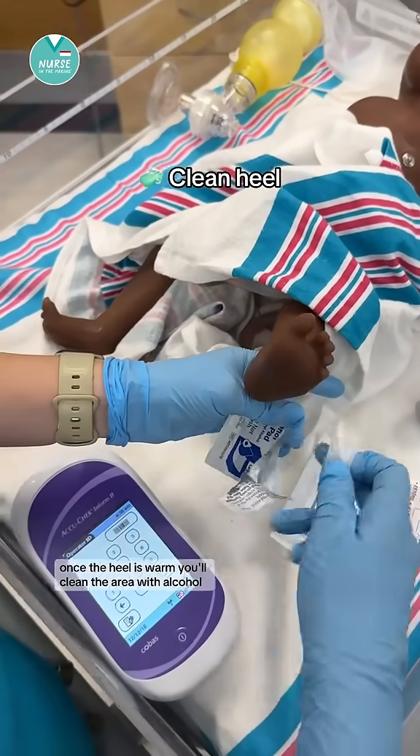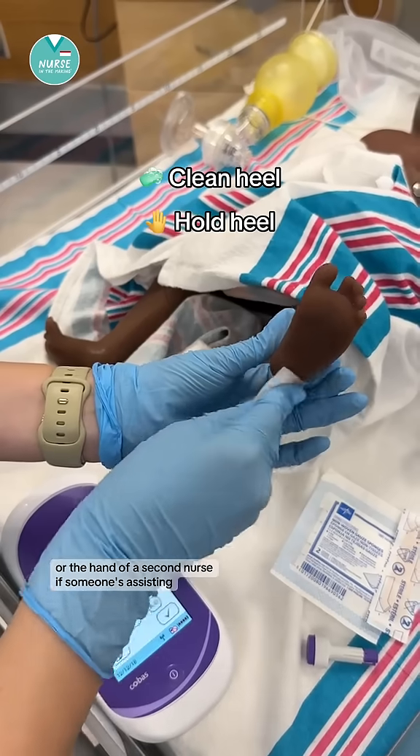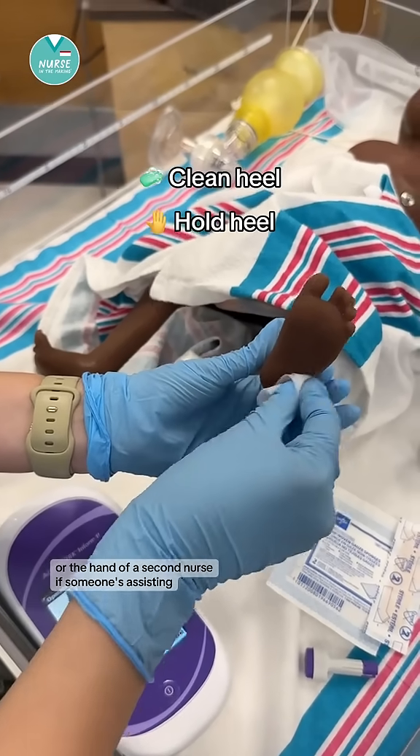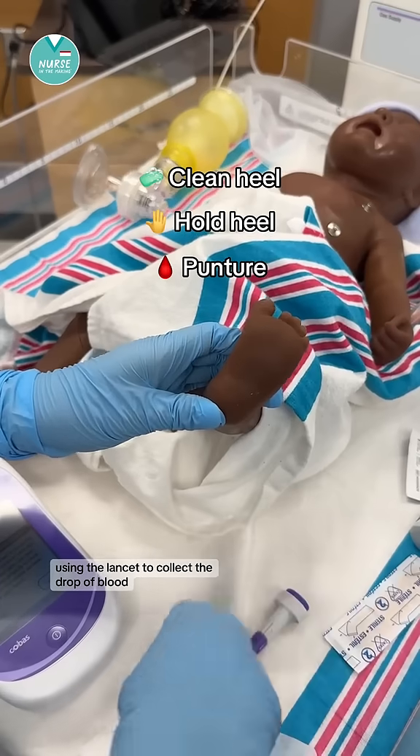Once the heel is warm, you'll clean the area with alcohol. The foot is held by the nurse's free hand, or the hand of a second nurse if someone's assisting. The heel is then punctured on the outer area of the heel using the lancet.